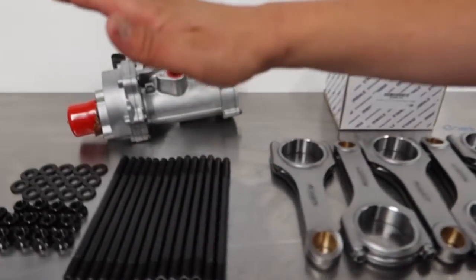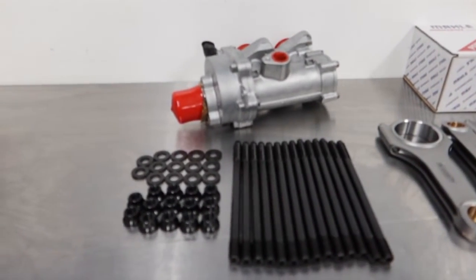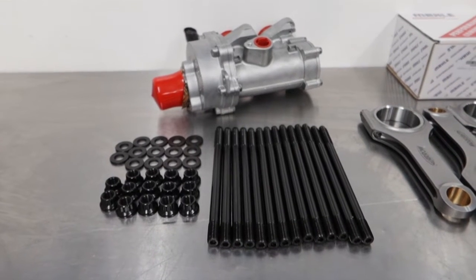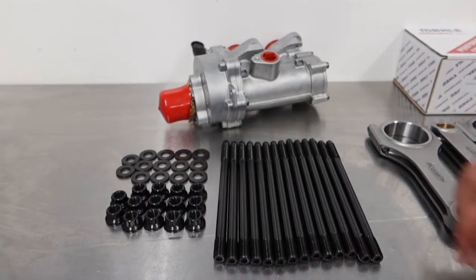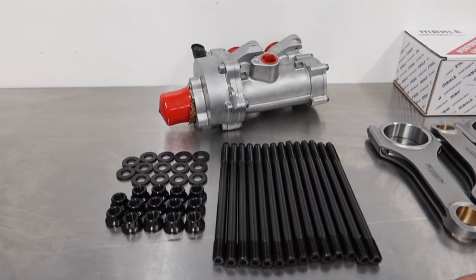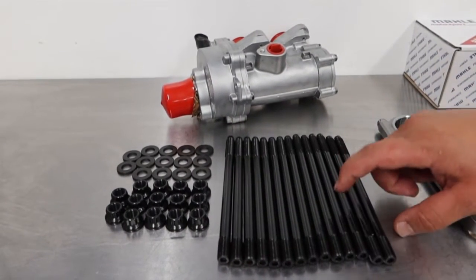And finally, ARP head studs, just to keep the head from lifting with all the cylinder pressure. At 1,000 horsepower it's going to essentially want to blow the head off the block, so anything we can do to keep the head gasket clamped down is helpful.